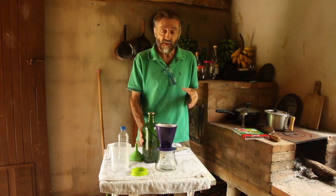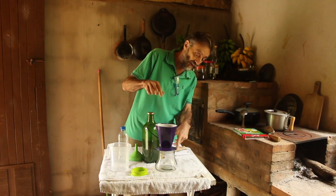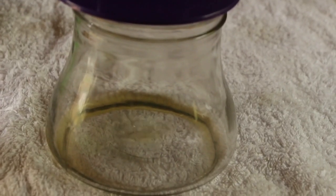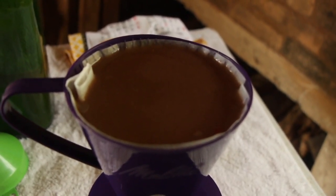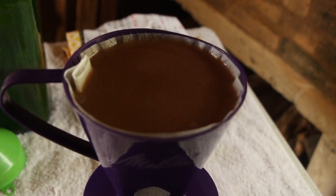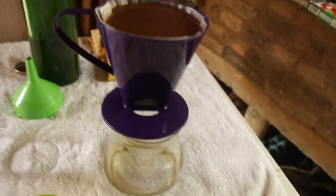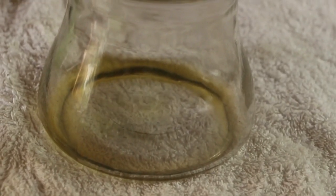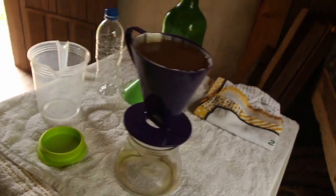It will come out transparent and beautiful. If I strain it through a cloth, it won't remove all the cloudy parts. Fill the filter right to the brim to maximize the paper surface area for filtering. Have patience — cover it with a cloth to keep flies and insects away. I think it will take at least 12 hours to filter. We'll come back shortly to check on it.